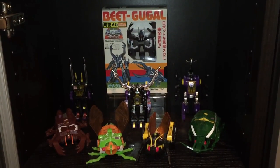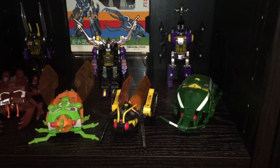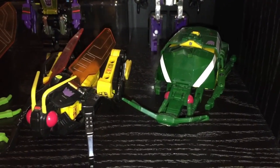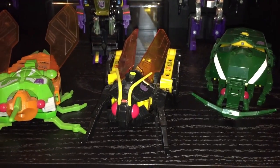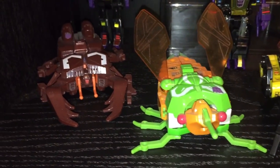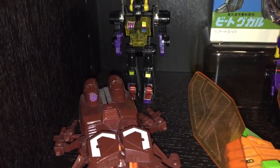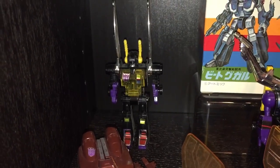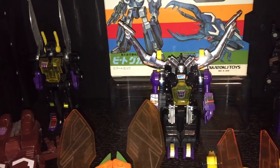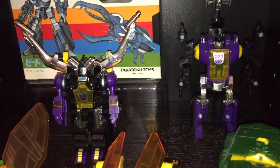The next shelf we're going to take a look at is my Insecticon shelf. Along the front row you can see I've got the deluxe sized Insecticons, which I really don't think get enough love. On the right we've got Barrage, Ransack, Venom — who I think has fantastic colors and I love his translucent wings — and then Chop Shop. In the background we've got the more popular Insecticons, certainly the more recognizable ones thanks to the G1 cartoon: Kickback, Shrapnel, and Bombshell.